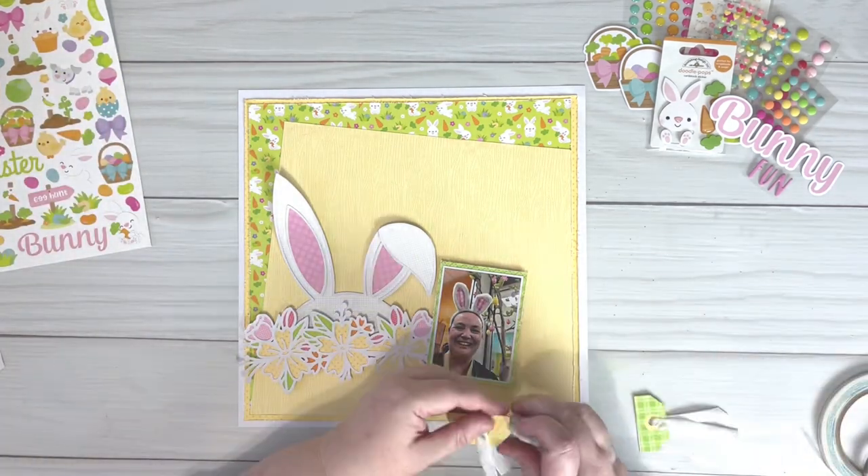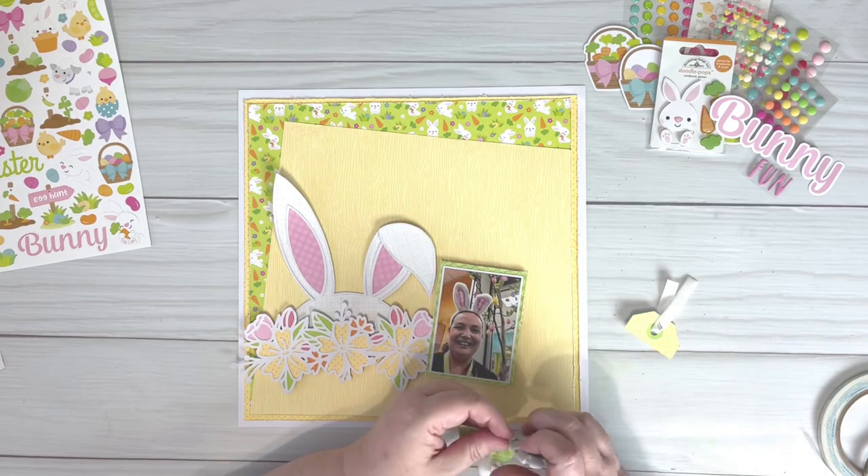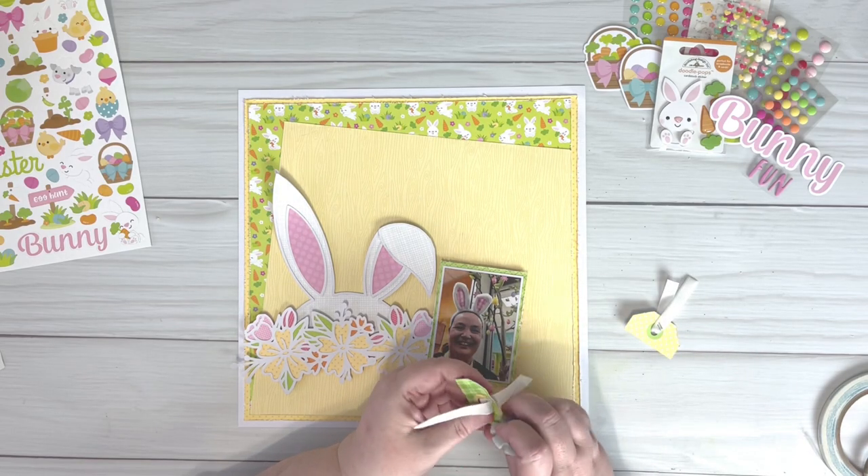I'm now going to come in with some tags that I've prepared earlier with some ribbon that I've just stapled into the eyelet hole.